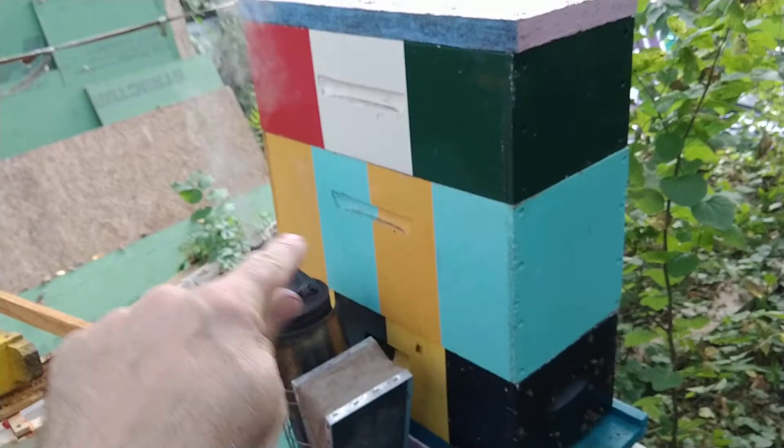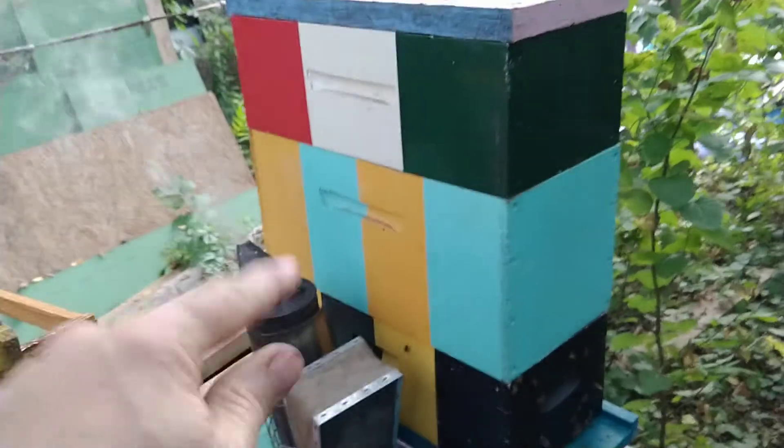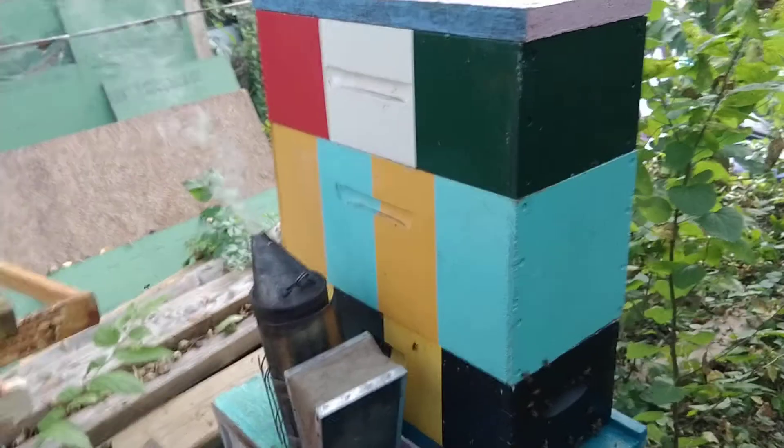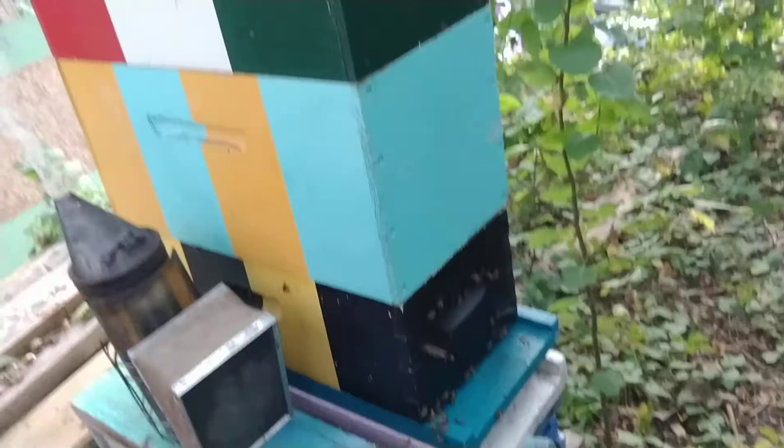This is a really cool color box. The video doesn't truly capture it — it's really party. This is a nice tricolor Italian flag, which was the original theme, and of course my classical bee hive box. But they don't go together. Anyway, this is a nice little hive. They're quite nice.